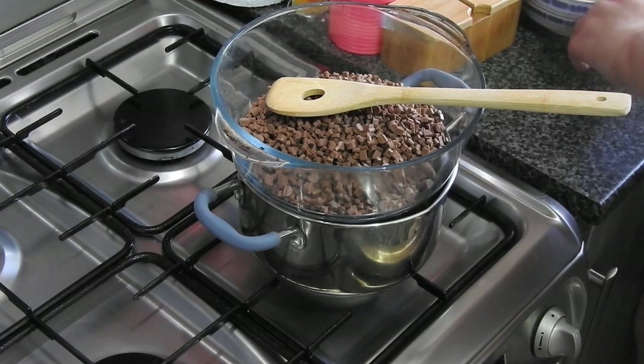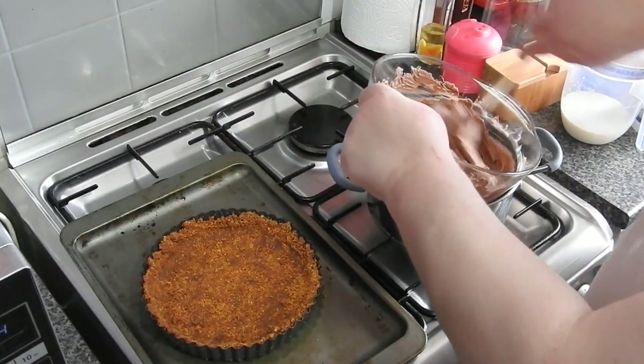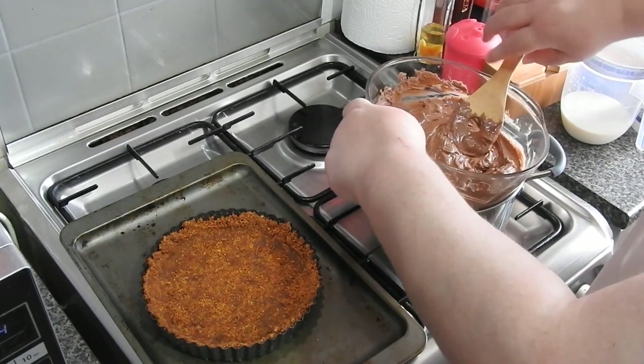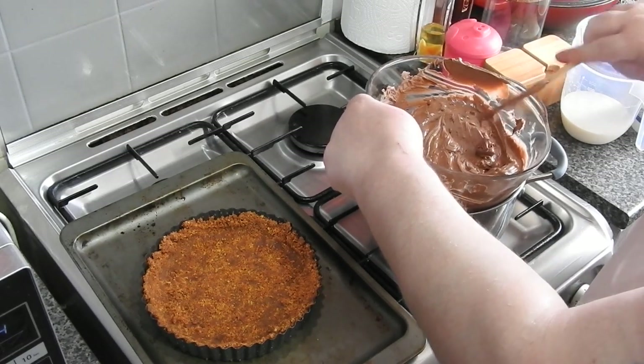I would whip up the eggs a lot longer than I normally do, because what you don't want is the white stringy bit of the egg — if you don't beat it up well enough you don't want that in this.